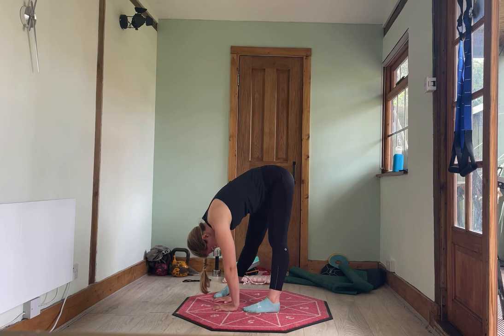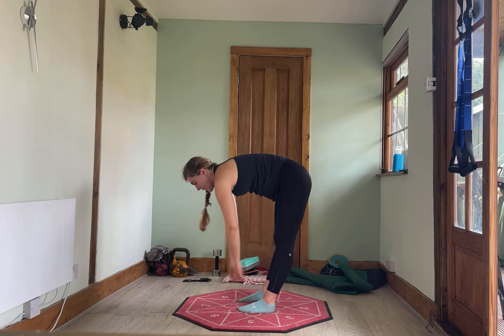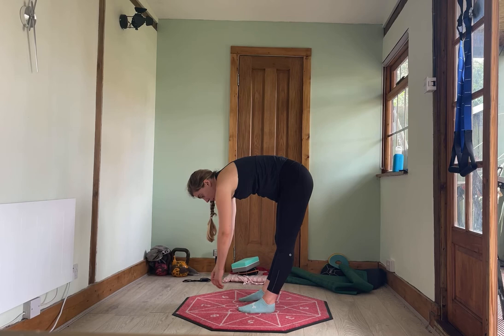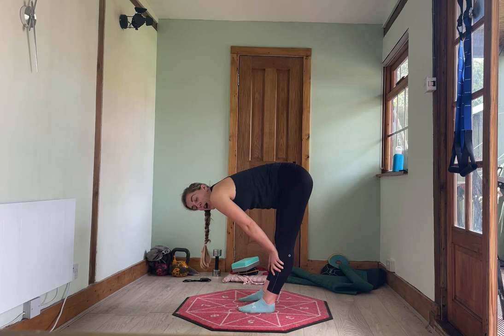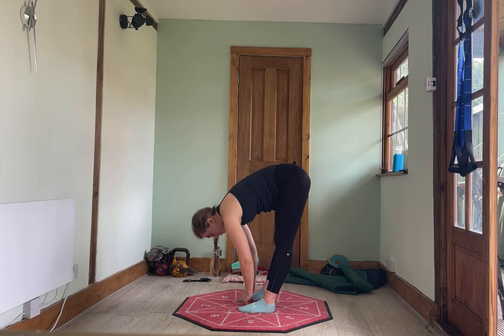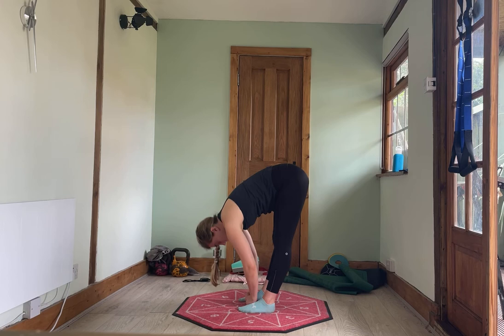Next movement — bring the feet hip width apart. We're going to look at straightening the leg. Don't mind if you're not touching the floor — just let yourself hang wherever you're at, whether you're on the floor or up here. Imagine you're in the middle of a clock. I'm going to give you a number and we're going to reach towards that number with your hands. Reaching towards 12 — try and drop down a bit lower, then come back to the middle and relax. Reach towards 12 and come back. One more to 12, back to the middle and relax.